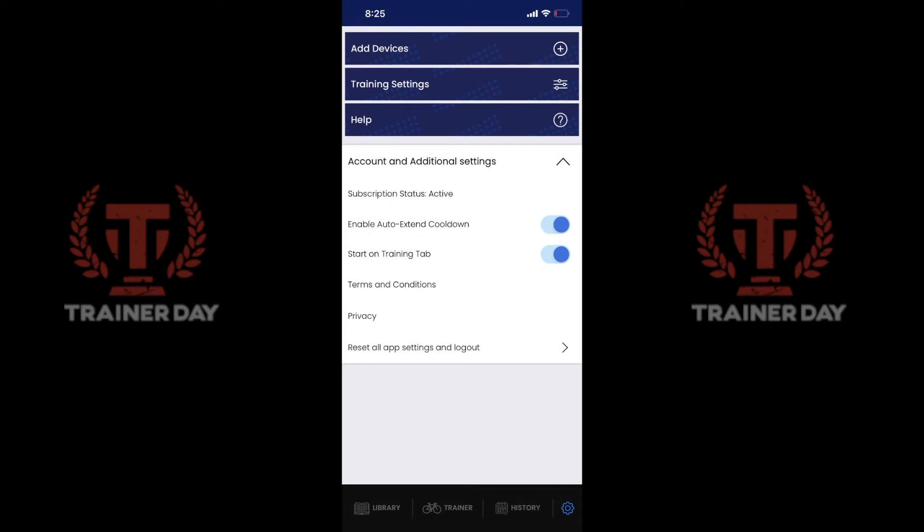Hello, this is Alex from TrainerDay. I'm just showing you in a one-minute video how quickly you can start your training. So here we are on the Settings page — I have it set to start on the training tab.